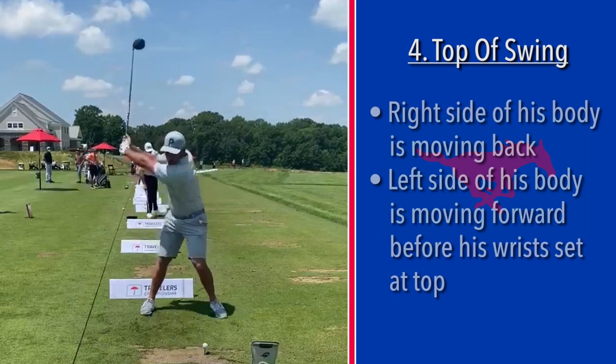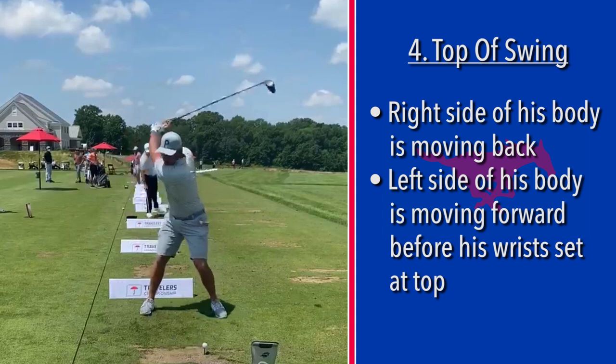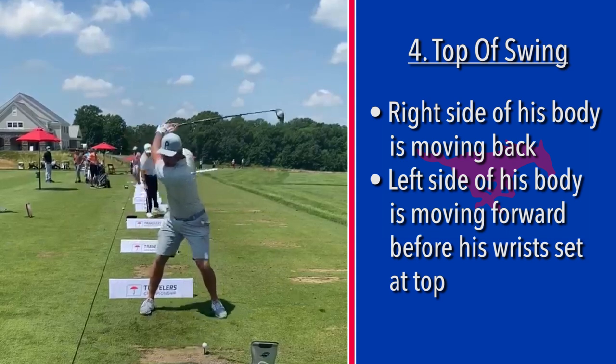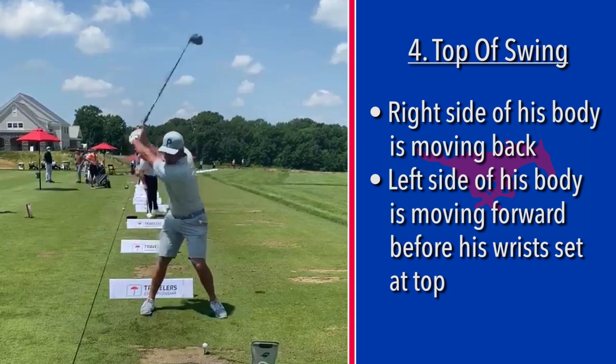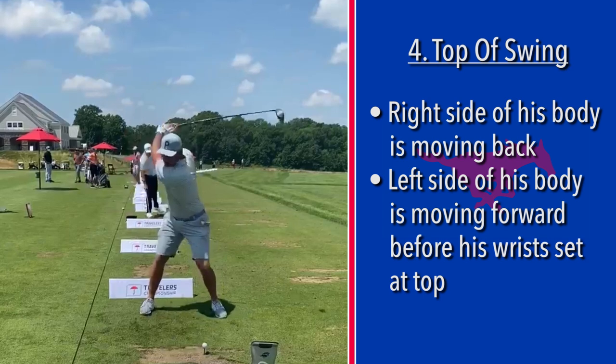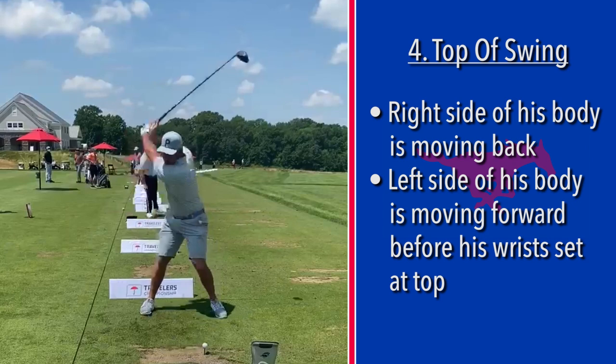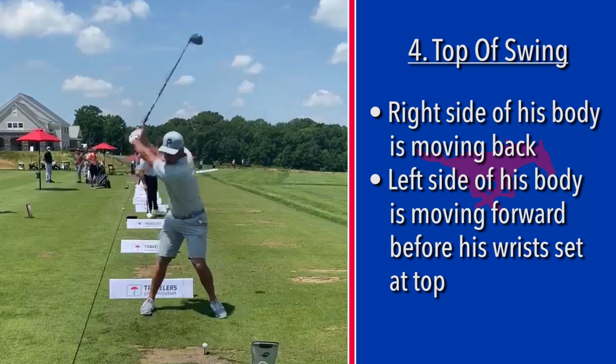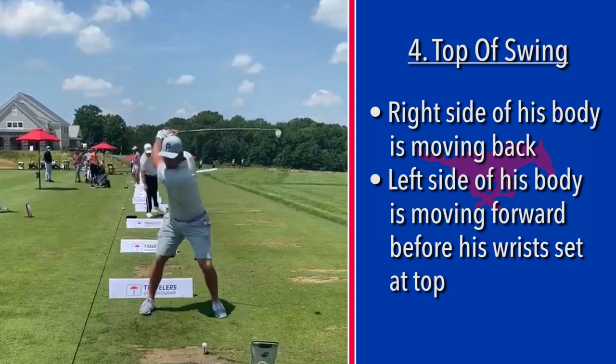If you slow the camera down, you'll see that the right side is still going back — right hip, right obliques, right shoulder are going back. And before he sets the wrist at the top, the left side is already moving forward. This is to capture all that late wrist set at the top. Bryson has this incredible change of direction, and that's where he captures all of that late snap load.